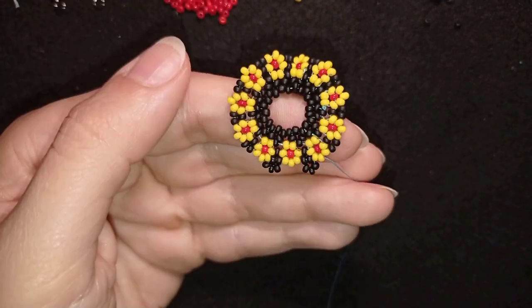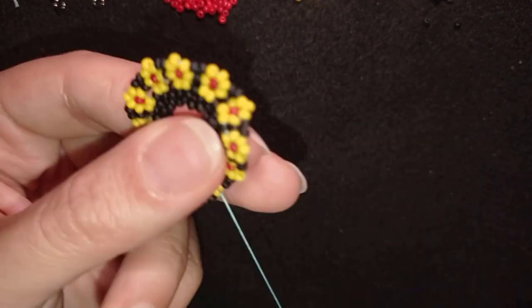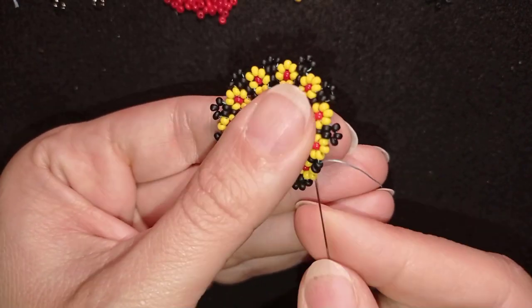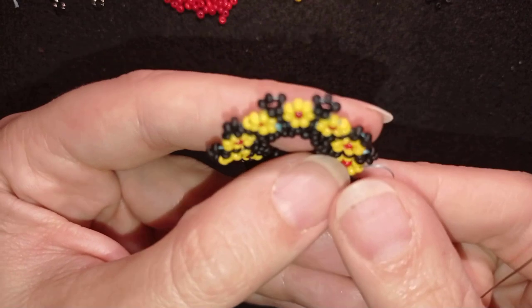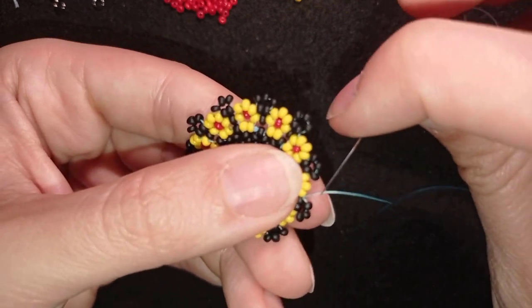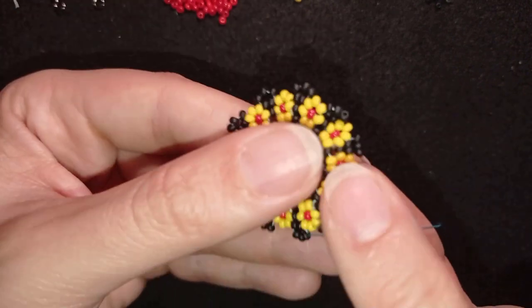I'll show you one more time and continue until the end. Here I am where I have my last two beads from this row. I go in this direction, then through all of those beads, and then through those black beads — through the three black beads.